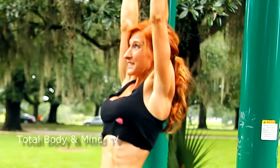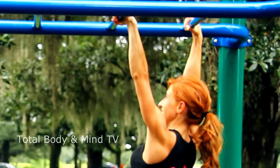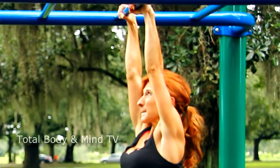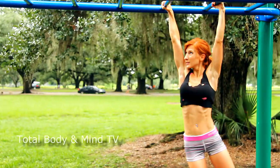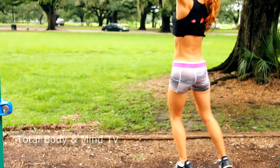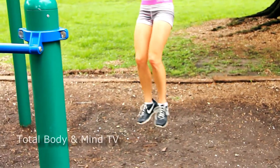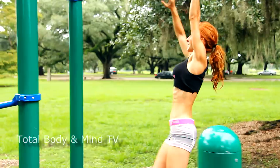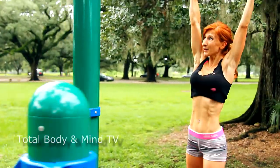Just a challenge getting on these monkey bars. It's kind of wet here today, so it's a little slippery. A strong core helps you power through these movements.